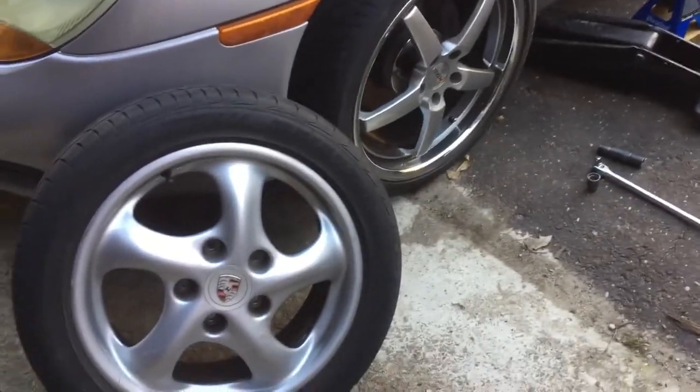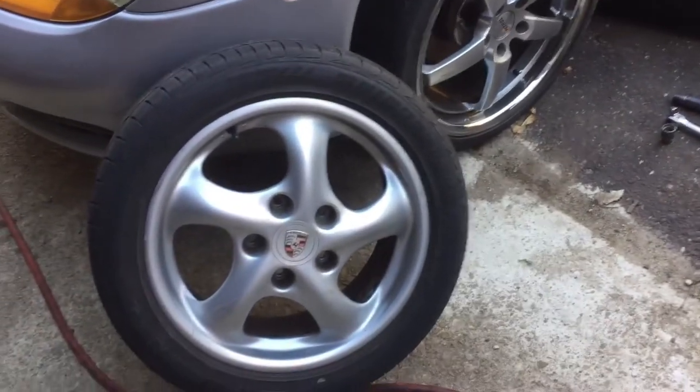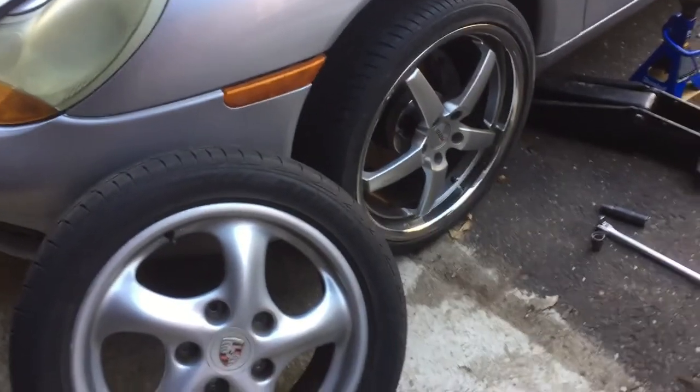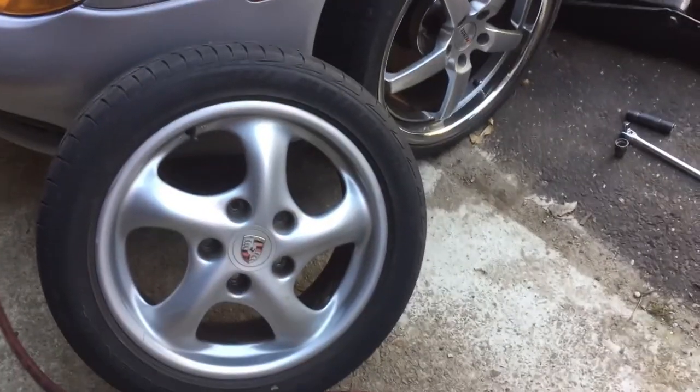Hey everybody, thanks for coming back to Disturbing Creations. Today I'm going to show you the basic class of how to change a tire. Not everybody knows this, and some people are young and driving for the first time, so they need to know how to do this so they're not stuck. Not everybody has AAA, so let's get down to the basics.